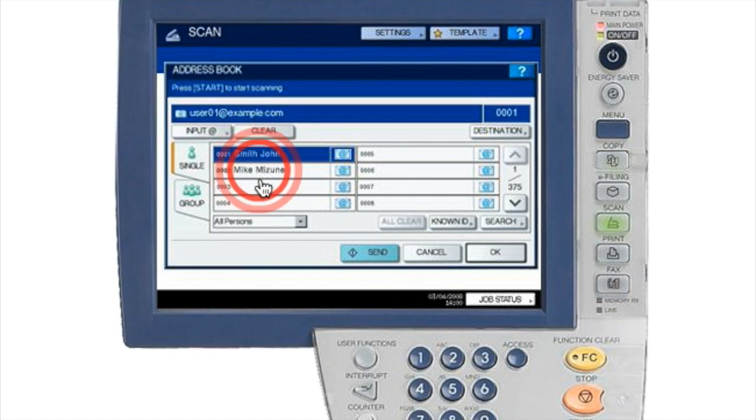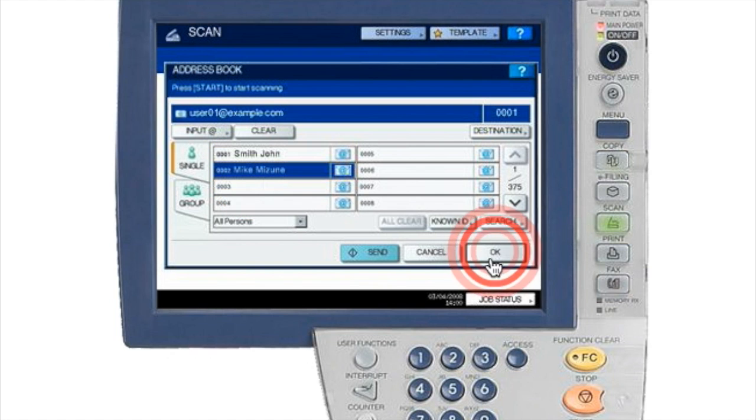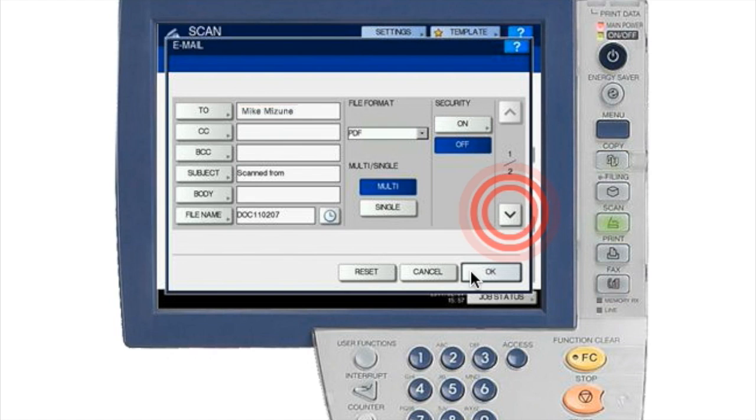We're going to select John Smith — it is highlighted — and then select OK. Once you've done that, your name should appear at the top. In this example, John Smith has turned to Mike Eusini.